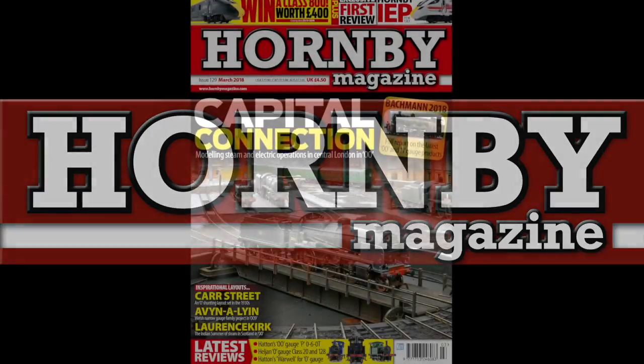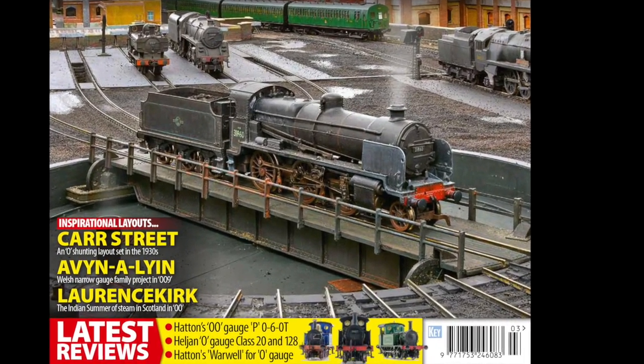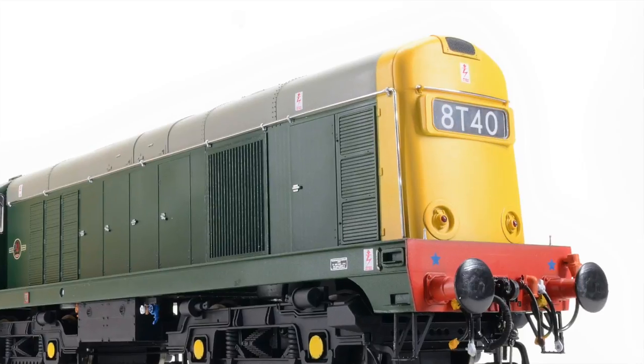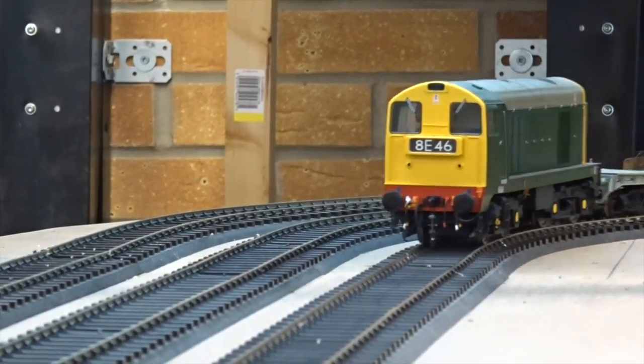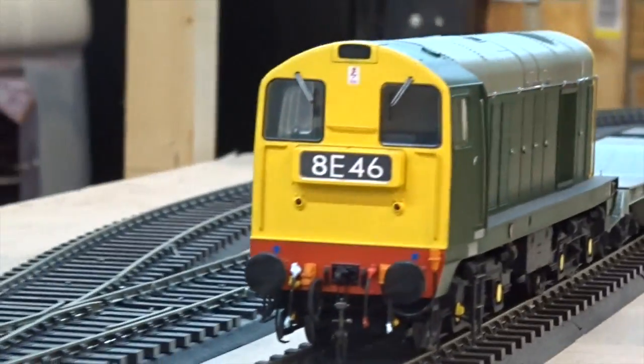Jan's latest incarnation of its O-Gauge English Electric Class 20 diesel is reviewed in the March 2018 issue of Hornby Magazine. Now featuring a central four-character headcode box, it's available in BR Green with small yellow panels, BR Green with full yellow ends, BR Blue in pre-tops and tops variants, and BR Railfreight red stripe colours.